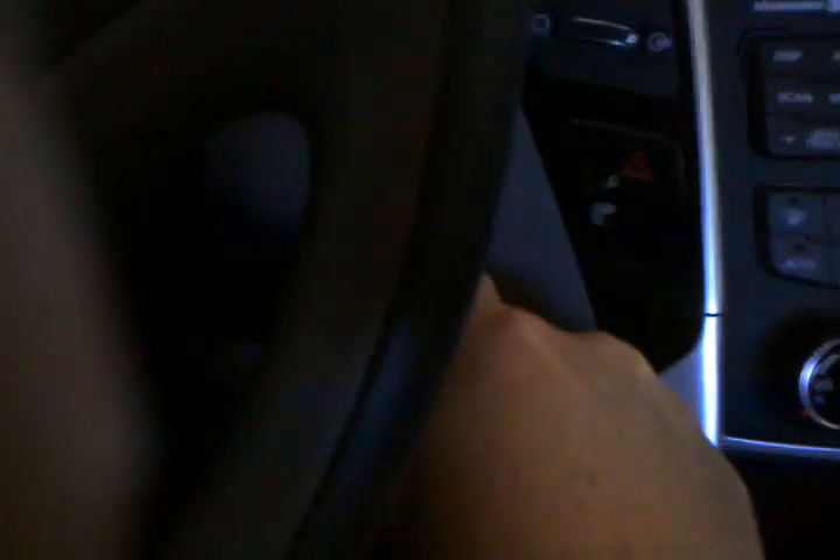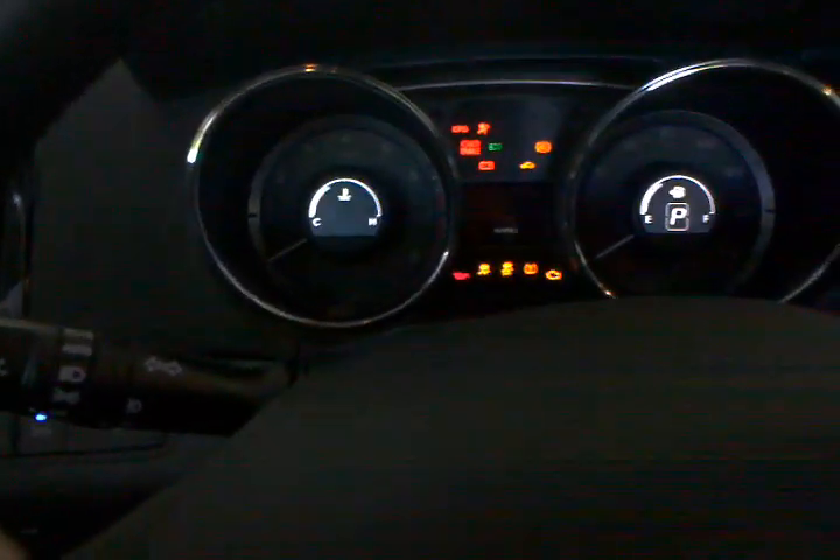I keep pressing the button and getting nothing — I can't get it to start. Eventually something will happen; it might take a day or two. I'm trying to get whatever sensor it is to kick in, but I know it won't, because I can tell: if you press the pedal and it goes in, the hydraulics are engaged — if not, it's just not going to start.